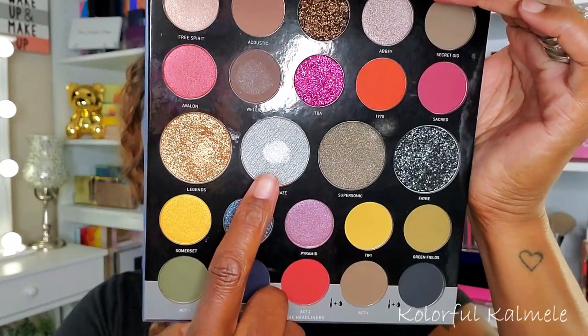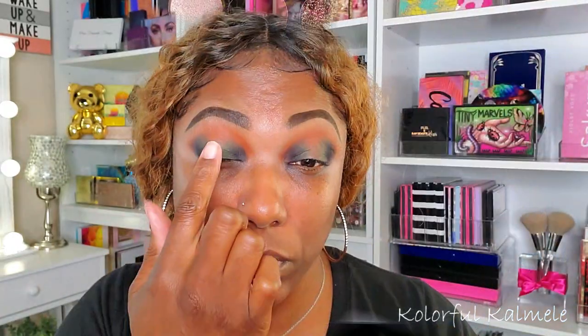The green was a little harder to build up than the blue, but they blended together nicely. For my lid, I kept it simple — I took the silver shade called Silver Haze and just tapped it in the center of my lid using my finger. Then I gently blended it into the green, took the brush with the orange, and blended out that crease area. Very easy look. I'm just cleaning up underneath my eyes now.